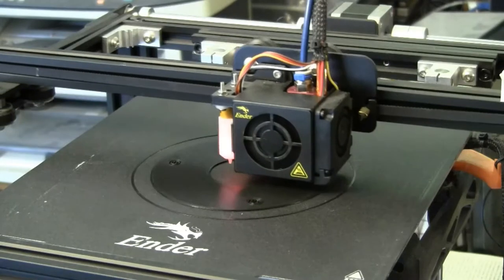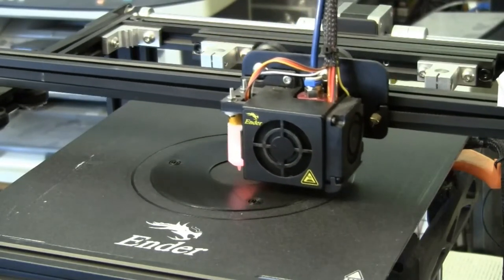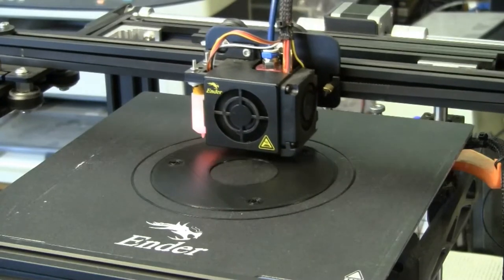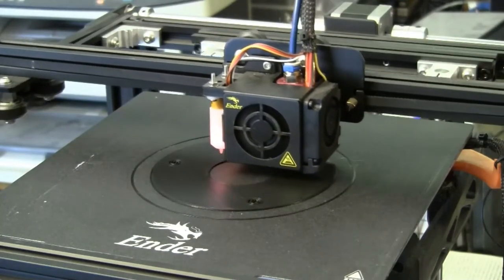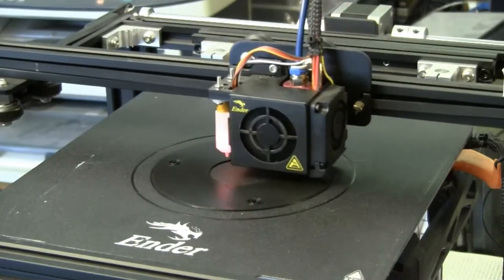This is the Ender 5 Pro by Creality. I bought it, I assembled it, I calibrated it, I printed. Say no more. Your mileage may vary.